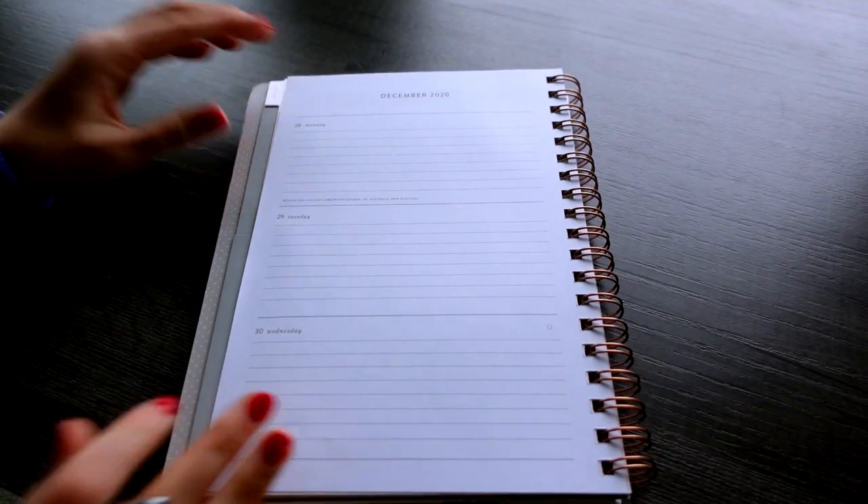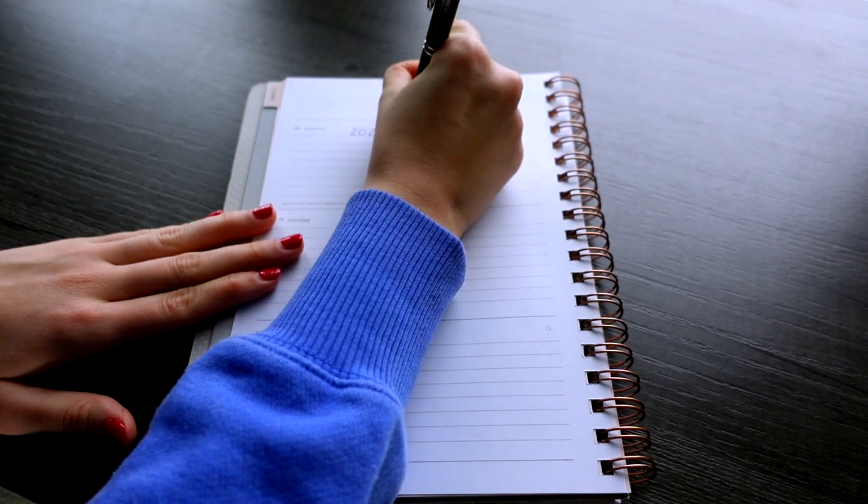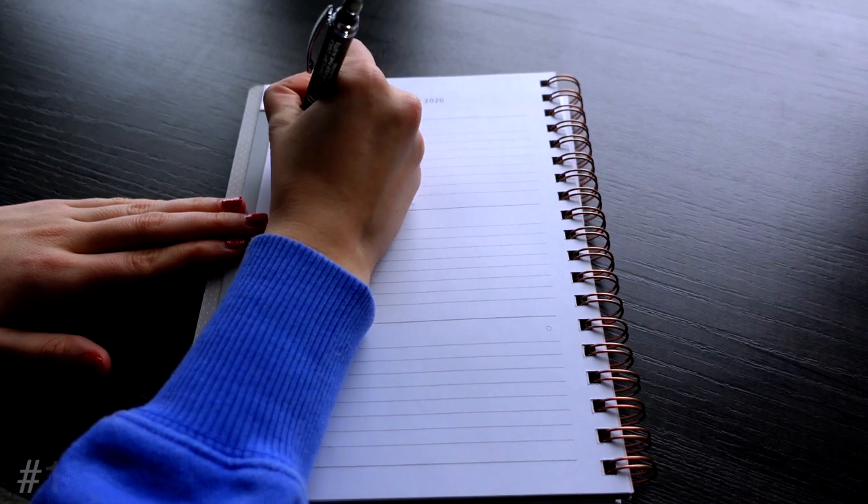I just bought this planner yesterday, so since December 28th is already gone I'm going to use that page to write my goals — no point wasting the paper. This year, instead of having really specific goals, I want to have broader goals because it gives me more room to really work on myself. Last year I had really specific goals and they felt unrealistic for me personally. So just a warning — these goals are going to be broad, but they're truthful and I want to be real.